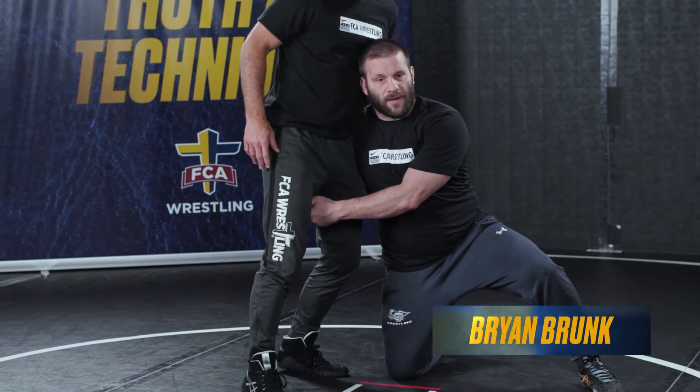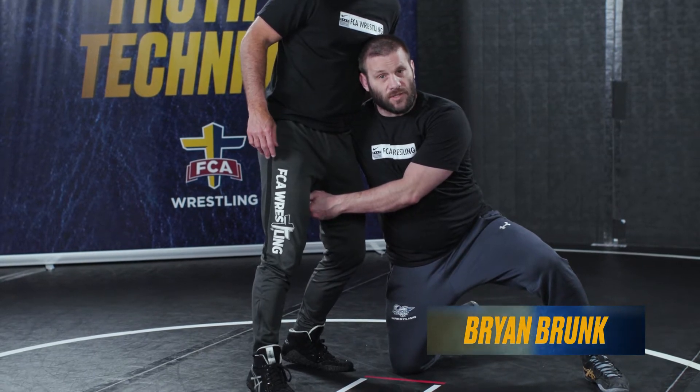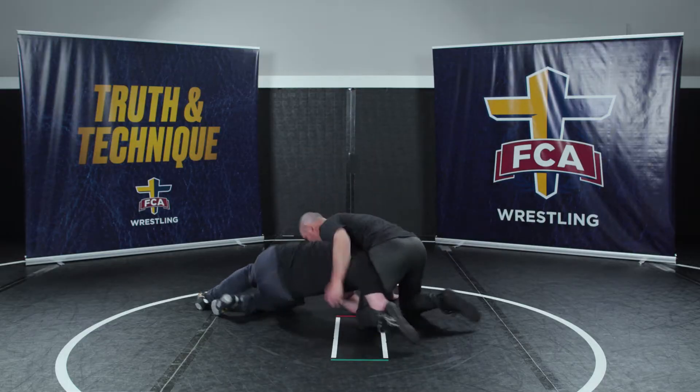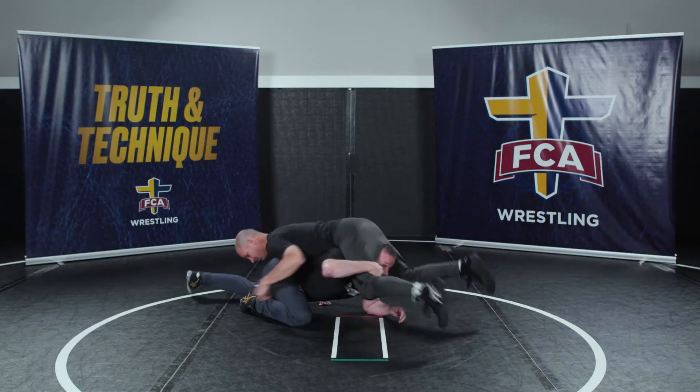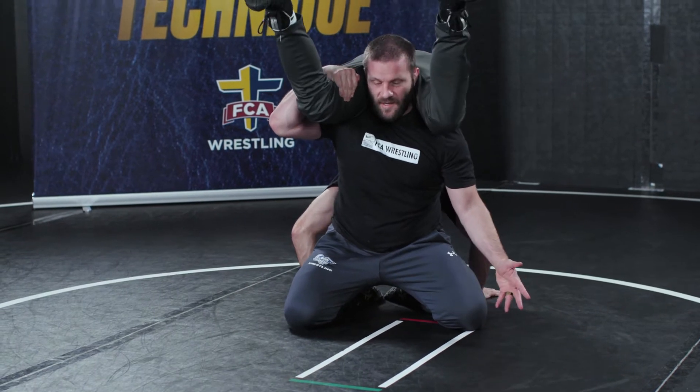Sometimes when I get into the single leg attack and I start to react on his reactions, looking to turn the corner low, he's gonna stuff my head and square to face me. At this point I'm gonna try to come up between his legs, just like I did here.